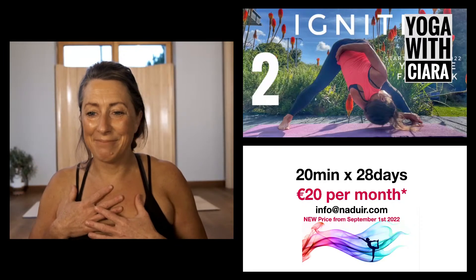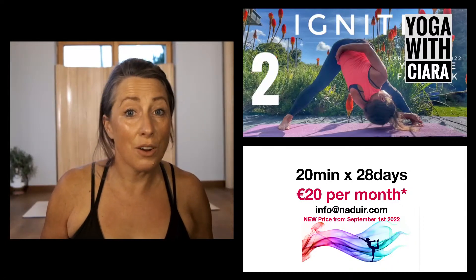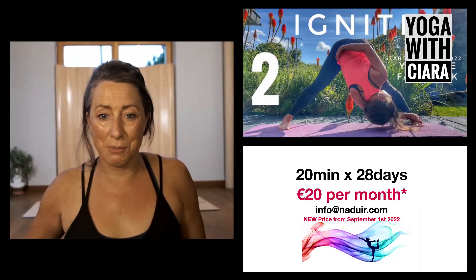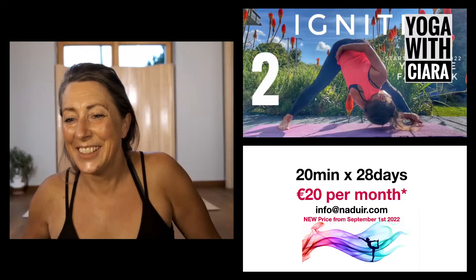Thanks so much for joining me. I'm really liking this Ignite — igniting our practice, connecting to our bodies, moving together again in community and connection. I really appreciate all the amazing messages I got yesterday — people from all over the world. The price change has happened: it's 20 euros for the month; if for any reason that's not possible for you, you're really welcome to pay what you can. Thanks to Sinead as always for all the work that you do. I will see you all tomorrow — bright and early or sometime in the afternoon. Be awesome, be you, and be well!